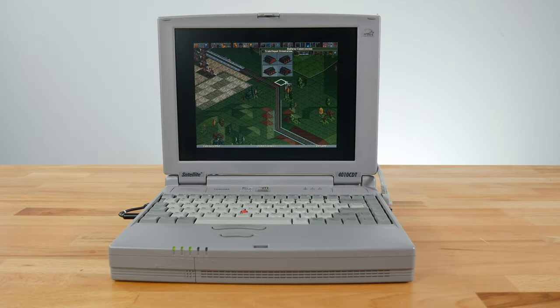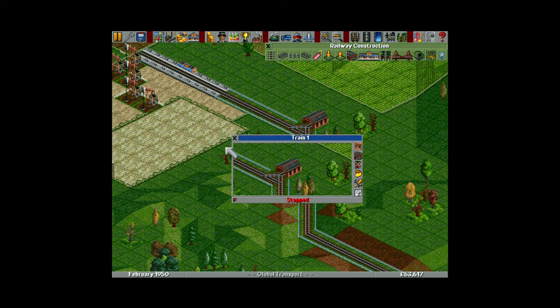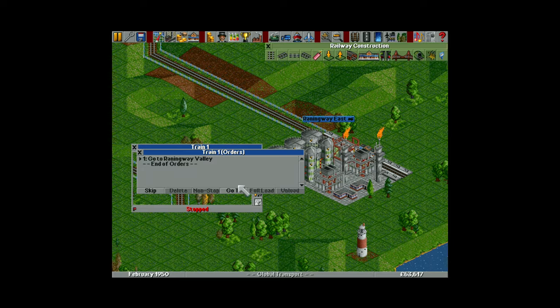I always felt that laptops like this work great for some slower strategy games, and Transport Tycoon Deluxe is no exception. This is one you could reasonably play with the little mouse nub, although plugging in an external pointing device is far more ideal. This game is equally addictive either way — build your transport empire while riding in your favorite real mode of transport.